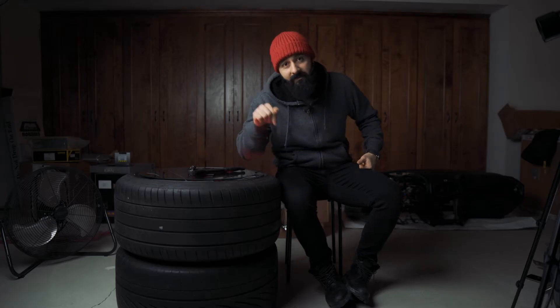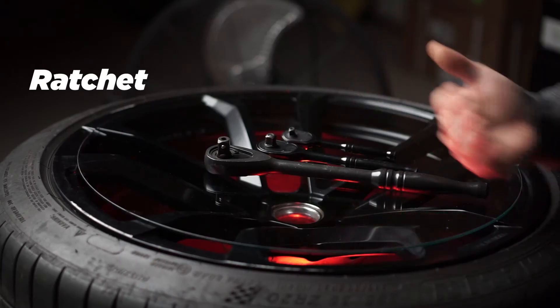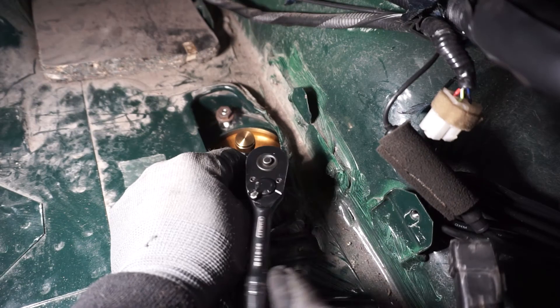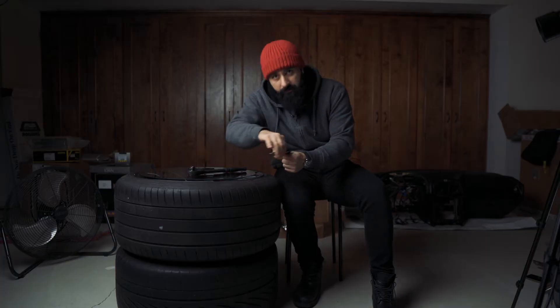If you get a socket set like the one I've linked below, they usually come with the appropriate size ratchets as well. When you're buying ratchets, you'll come across a number called the tooth count — that's the number of teeth the gear in the ratcheting mechanism has. The higher that number, the better the ratchet is for tight spaces where you don't have much room to swing it around. But that also means the teeth are finer, so they're not as beefy. The lower the tooth count, the stronger the mechanism, but you'll need more room to drive the nut. Generally, a tooth count between 72 and 84 is a good all-around number.